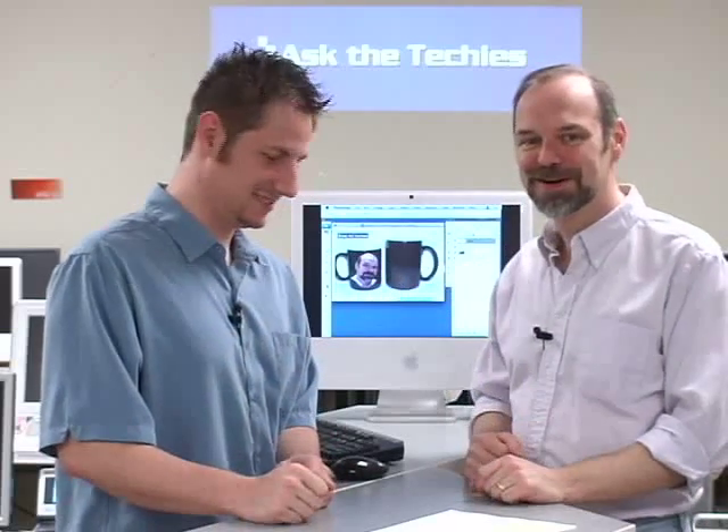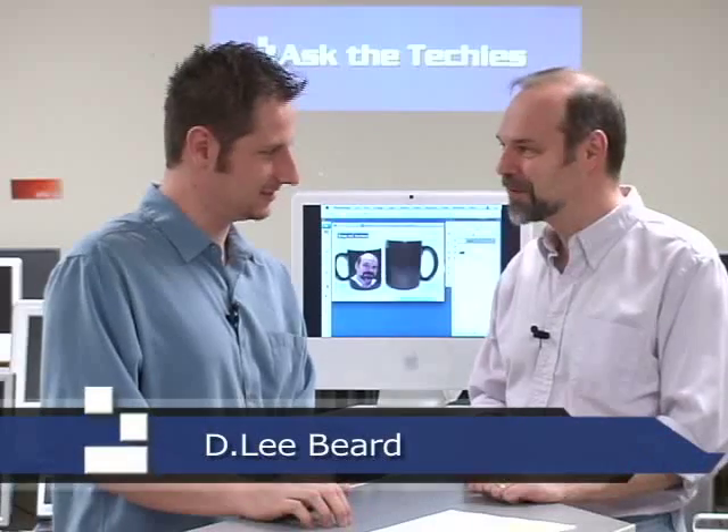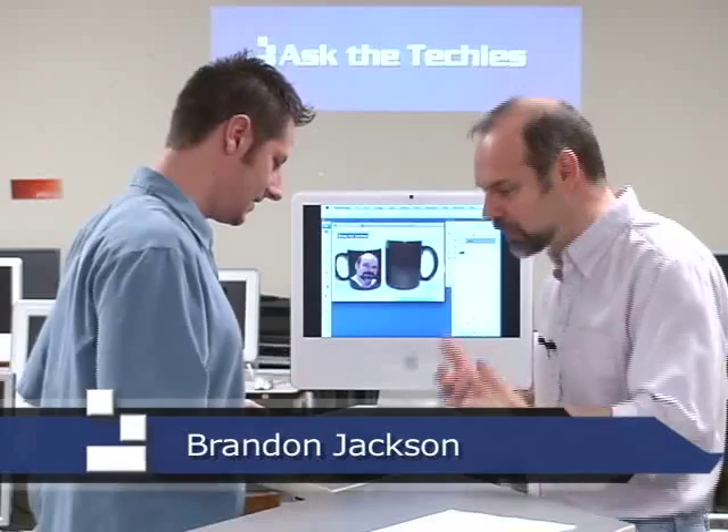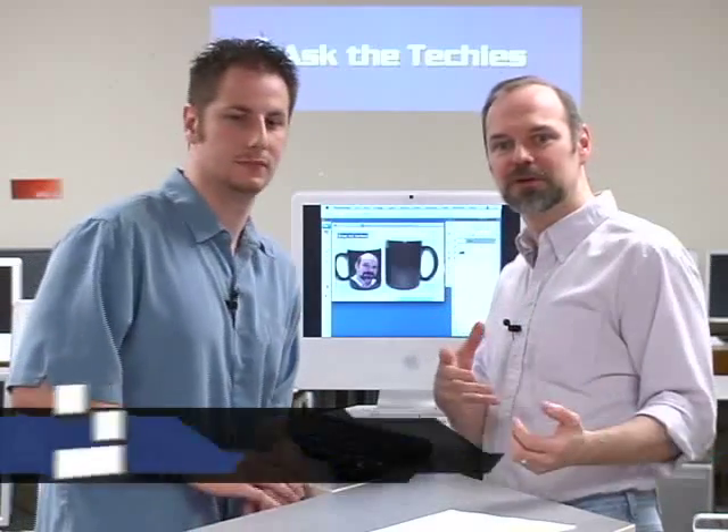We're going to show you how to do a warping feature in Photoshop. Brandon's going to show us how to do that — basically to put it around a shirt, a head, put a tattoo on someone's arm, or see what it would look like to have your family coat of arms on the side of a mug. You can do that sort of thing as well.